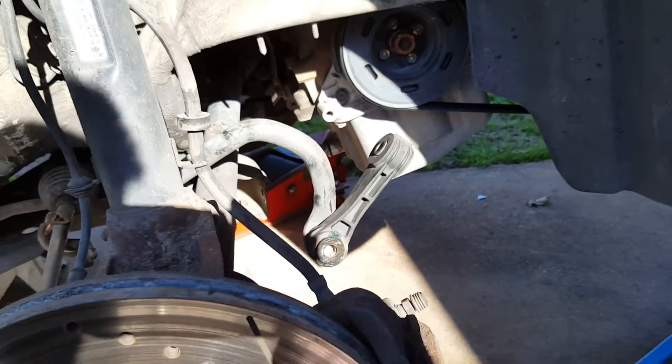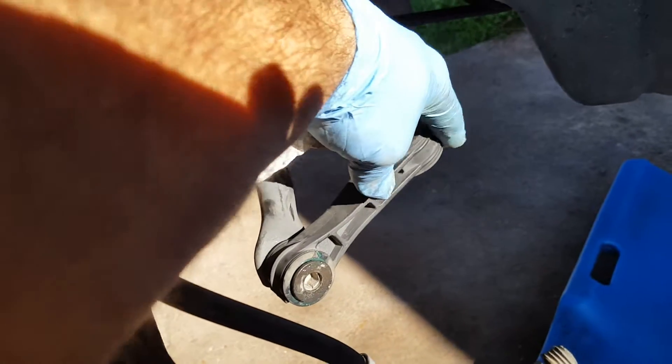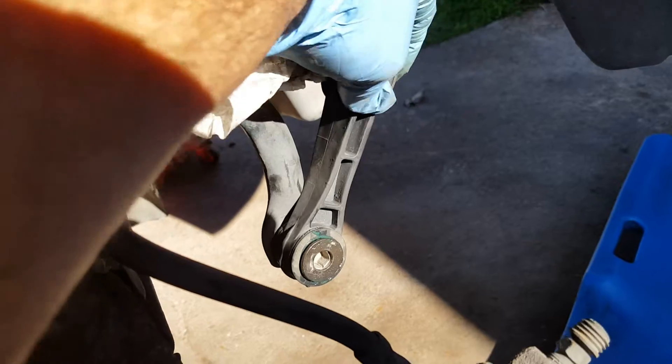I got it all torn down and one of the things I observed while I was doing this is these little sway bar links were dry. I figured they're supposed to be dry, but they were making a funny sound. So I took it apart.